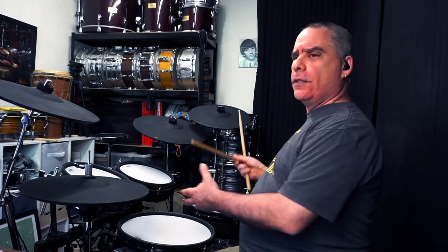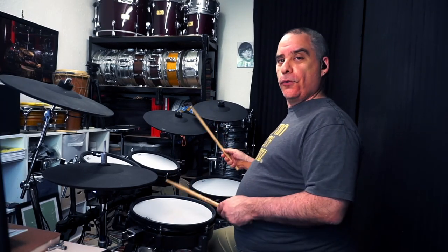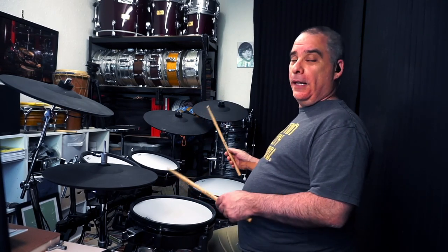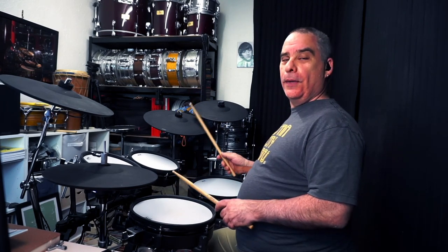Something I didn't point out in the other videos: sometimes you want to accent the cymbal as well as the snare drum — it feels really good in some situations. But if you can learn how to play it without accenting the right hand as much as possible, it's relatively easier to add the accent afterwards once you've gotten used to doing it without.